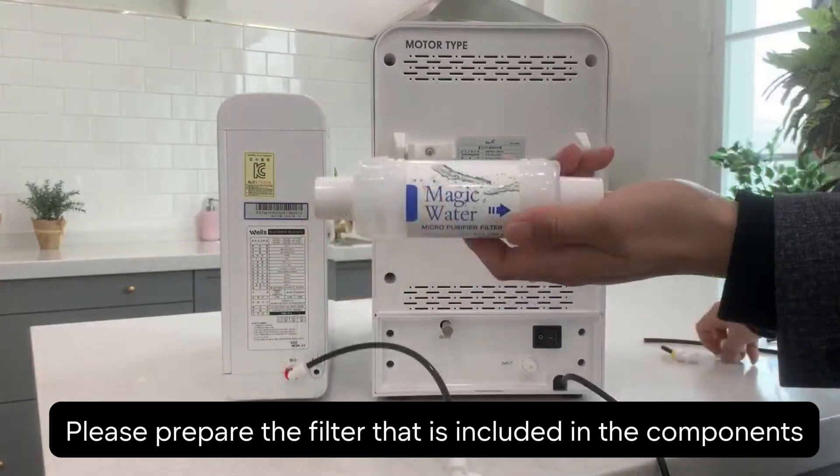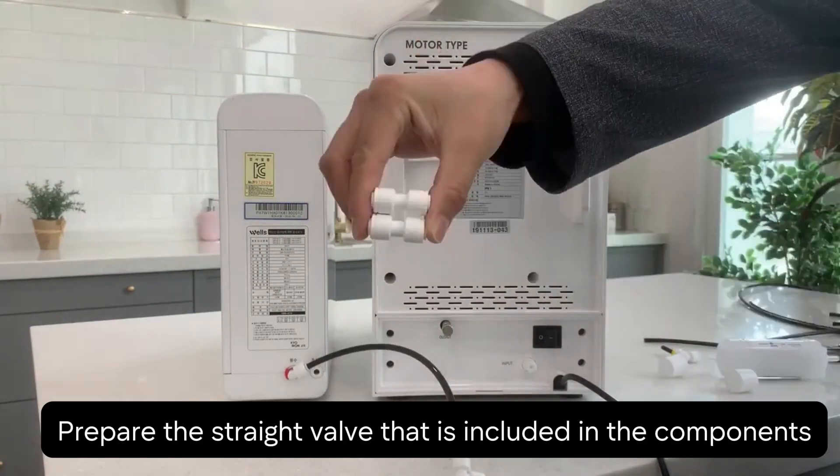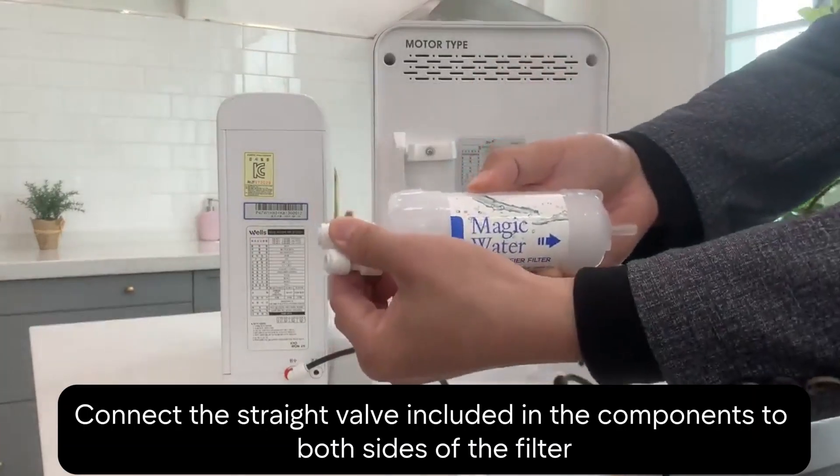Moving on, grab the filter that came with your components. You'll also need the straight valve from your kit. Connect this valve to both sides of the filter.